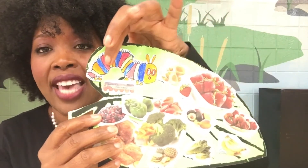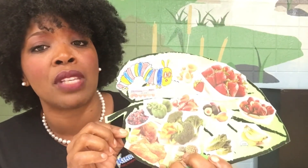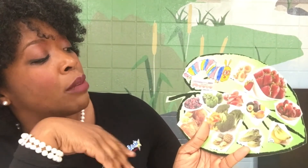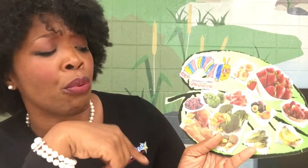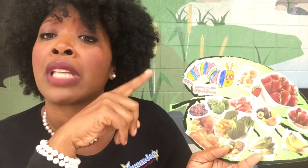You see they have their very hungry caterpillar up there and then they cut out all of their food items and they paste those on their leaf. This particular caterpillar had organic eggs and bell peppers and broccoli and carrots and chicken and pineapple and strawberry. Well, he was a very hungry, healthy caterpillar.